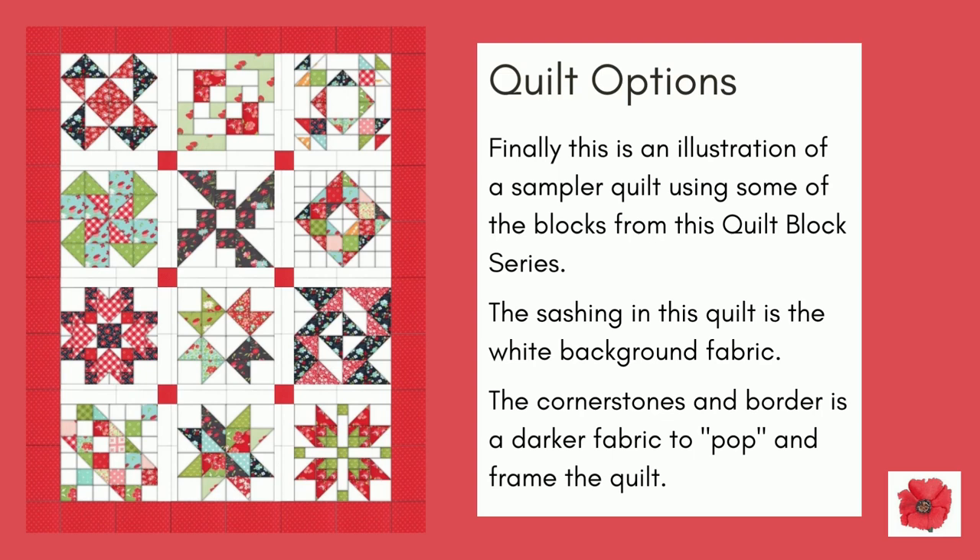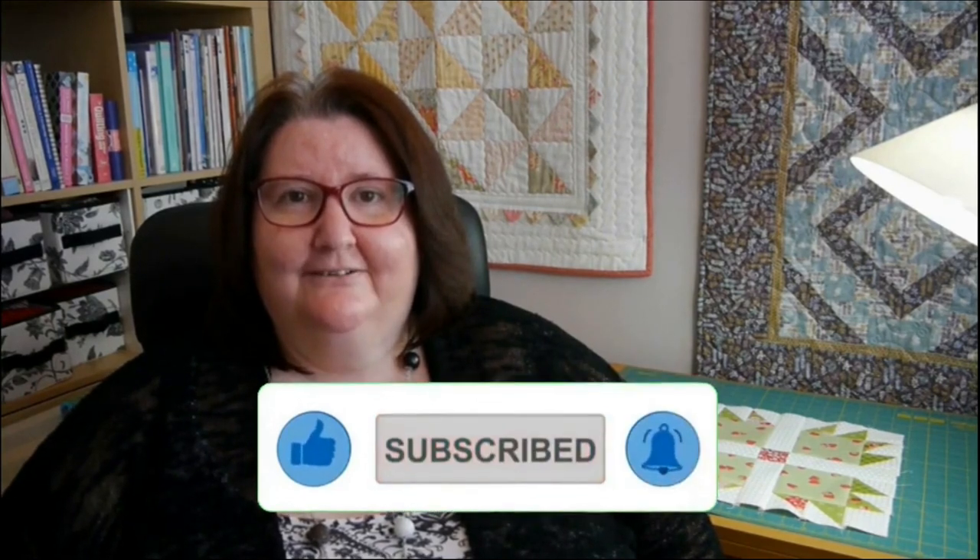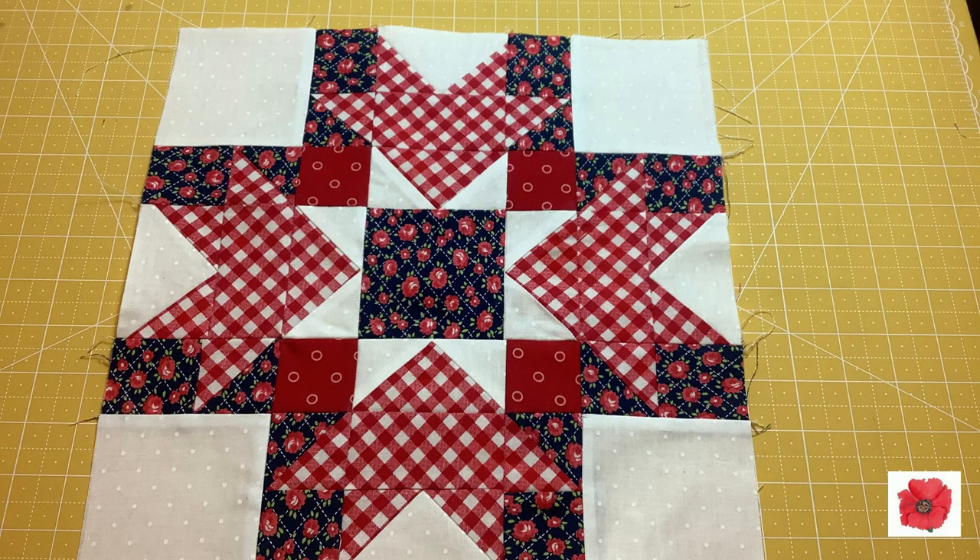And finally, this is an illustration of a sampler quilt using some of the blocks from this quilt block series. The sashing is in the white background fabric, and the cornerstones and border are in a darker fabric to pop and frame the quilt. I hope you liked this video — please like and subscribe to my channel. More of these videos will be posted so please tune in. Thank you for watching and bye for now!